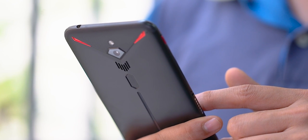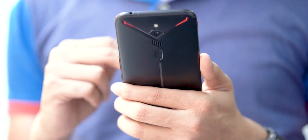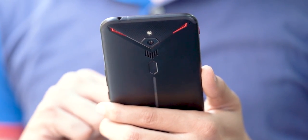Hey guys, Ash here from C4E Tech. I know I'm late with this, but I had no plans of covering the Red Magic 3 — Nubia didn't send me a unit. But I kept getting a lot of requests from you guys, so I decided to buy one for myself and check out what the hype was all about.